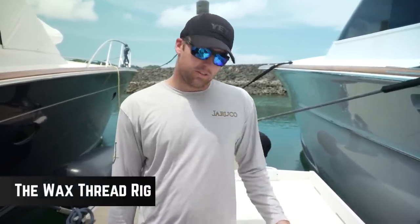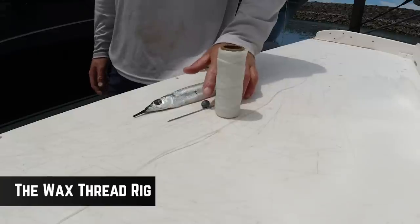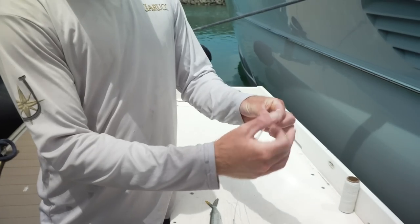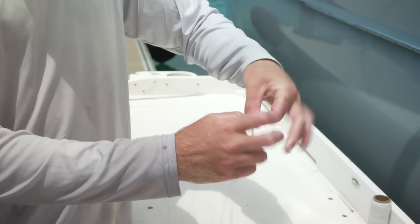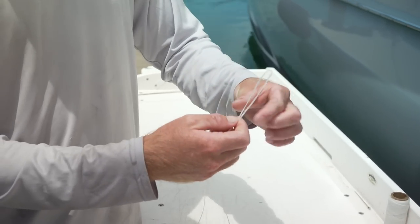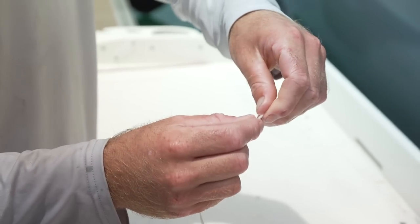Now we're going to do another swimming ballyhoo rig, this one with wax thread. For this you're going to need some wax thread — about a metre of it — a bait needle, and an egg sinker. We're going to start by grabbing our wax thread, just get your two tag ends together, make it nice and even. Hold your loop end and just tie an overhand knot, round about 10 centimetres long on the loop. Just like that — pinch that together and give a little twist just to allow it to get through the egg sinker.